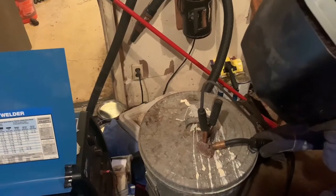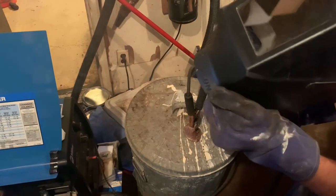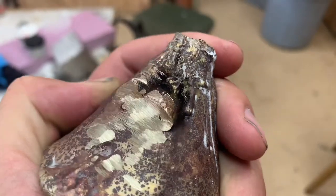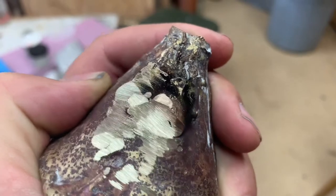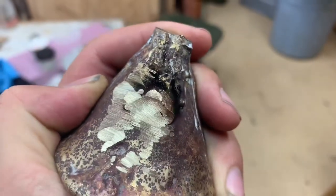Probably not, but I'm going to try. So I put a bead on my plug and ground it down — the color is a little different but it's pretty close, so I'm going to try to MIG weld it.